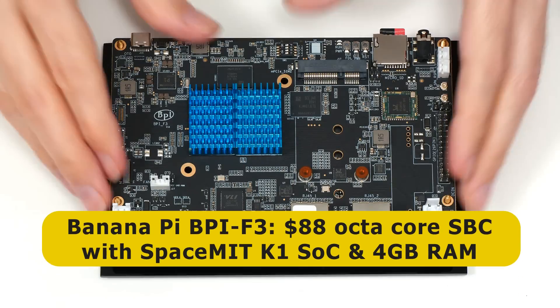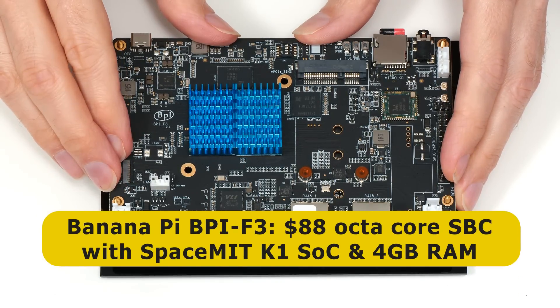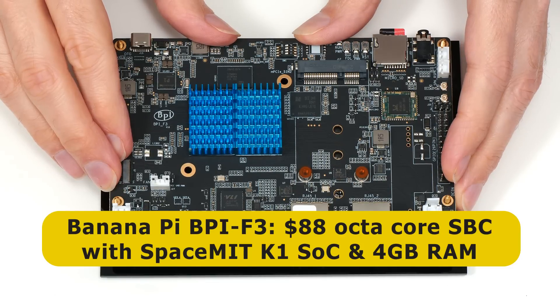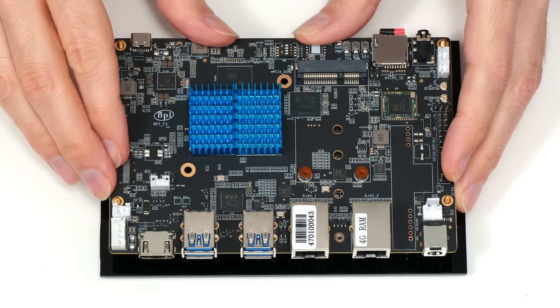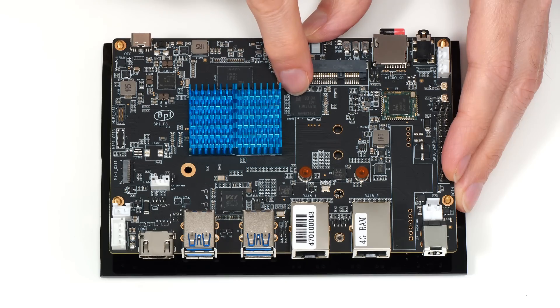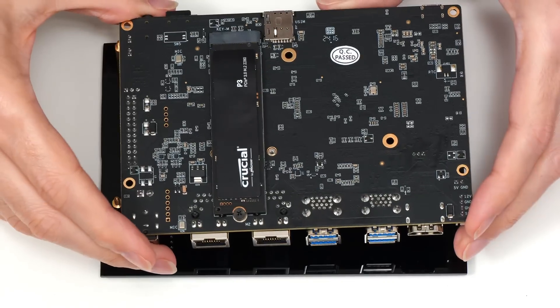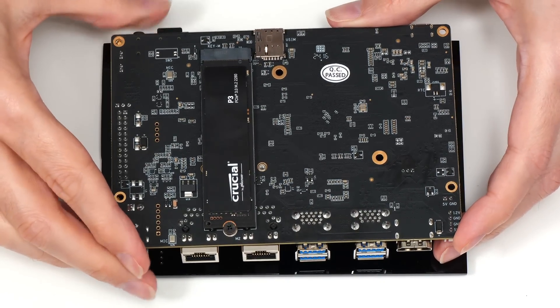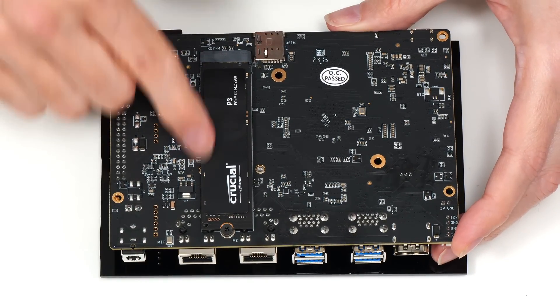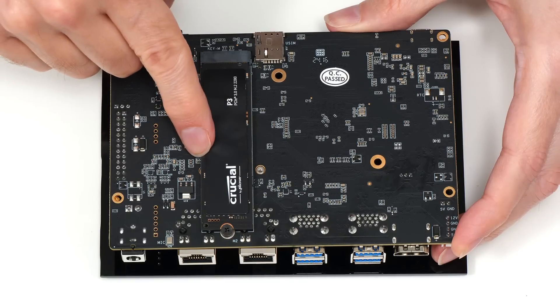Here we have our BPI-F3, which is an $88 octa-core RISC-V board with a SpacemiT K1 system-on-a-chip and 4 gigabytes of RAM. It's also got a number of storage options including microSD card, onboard MMC — here's 16 gigabytes — and underneath we find an M-keyed M.2 slot which is PCIe 2.1 two-lane, currently fitted with a Crucial P3 500 gigabyte SSD.